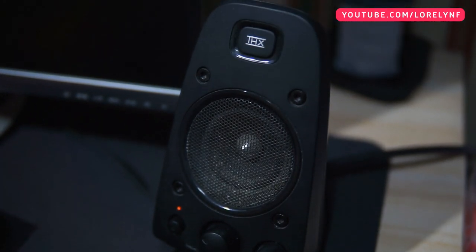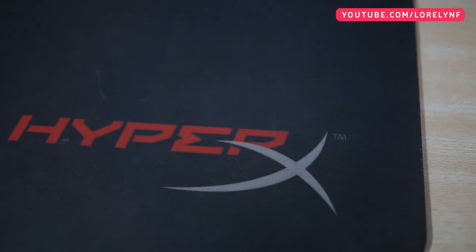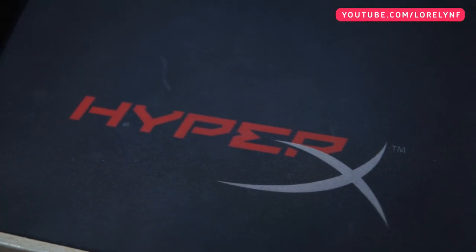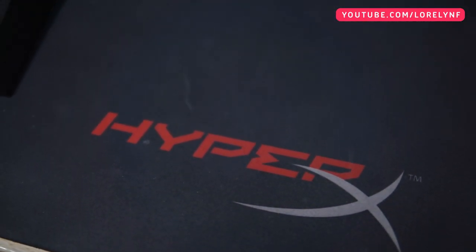This is really good. I've been using it for 2 years now and the sound quality is still amazing. Underneath is the Kingston HyperX Fury Gaming Mouse Pad. This is the extra large size and also provided courtesy of Kingston Technology.